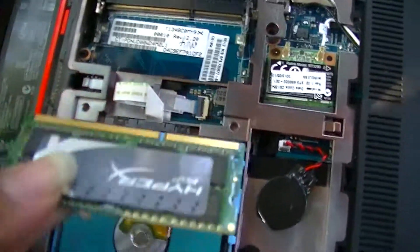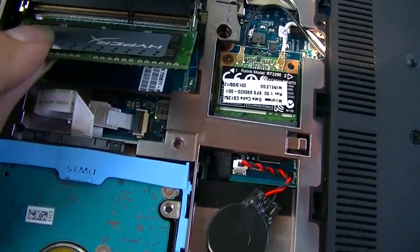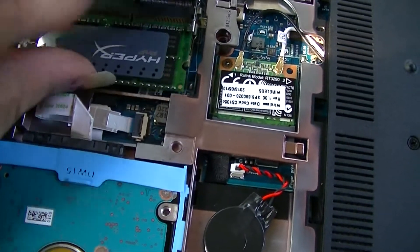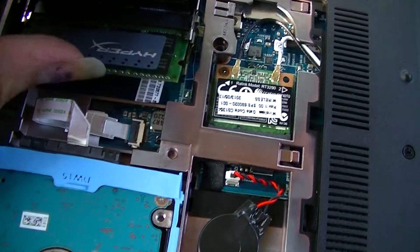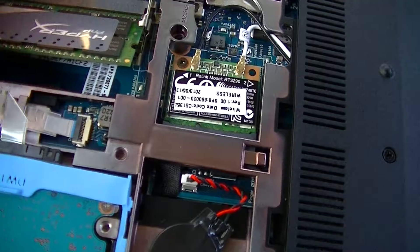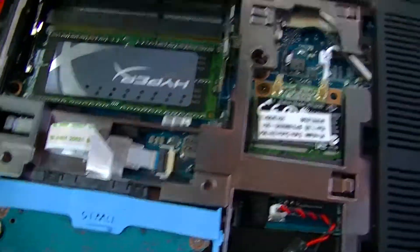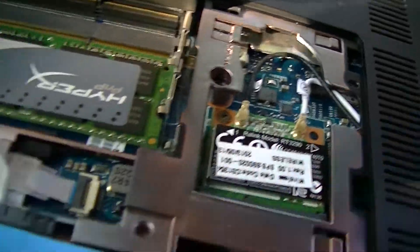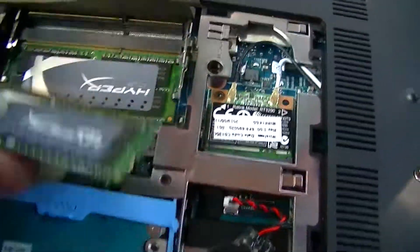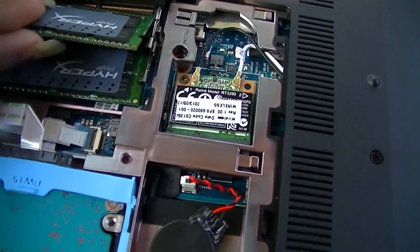Got your new Kingston HyperX RAM — it slides right in there. Snap it down into place. Got another chip — pretty HyperX RAM, it's better than hell.